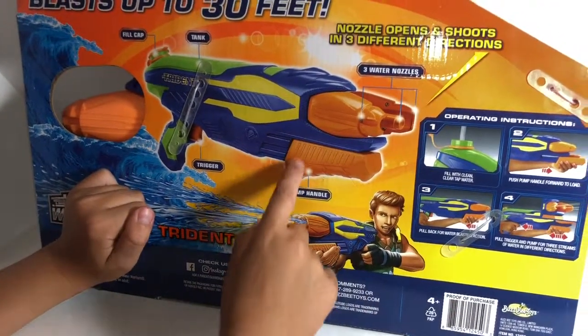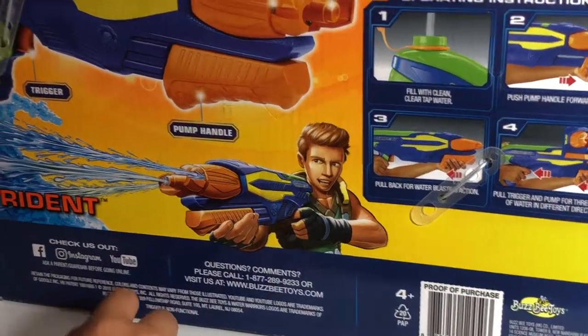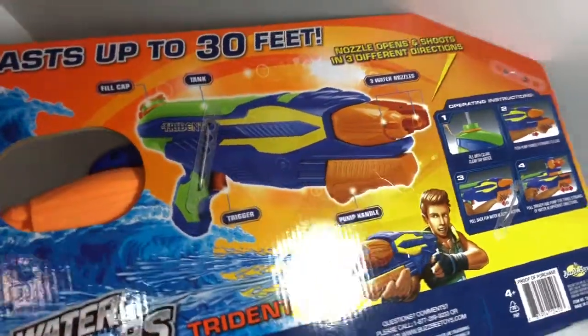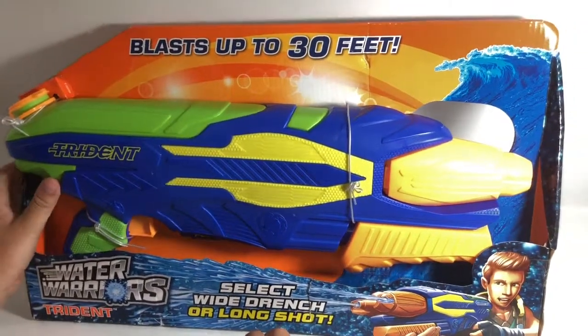And if no water comes out, just pump the pump handle and it'll go. So we're gonna open this very cool thing.